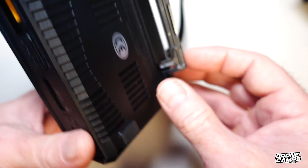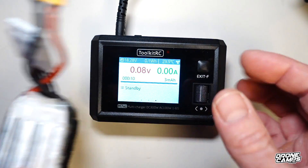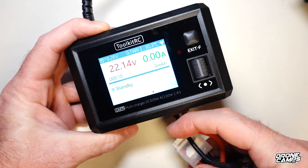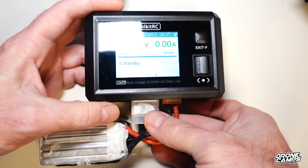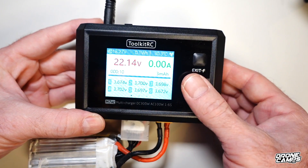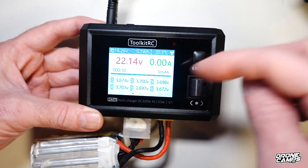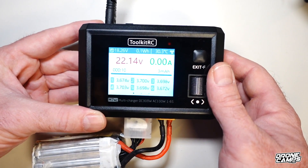New on this version is a kickstand in the back that folds down and up, making it more convenient to angle the charger when setting up a charge. We're going to use the XT60 port to charge a 6S battery. As soon as you plug in the XT60, you can see the current voltage on the battery — it acts kind of like a battery checker. Plug in the balance port and the cells show up. Scrolling across gives you different types of information showing all the individual cell balance charge levels.